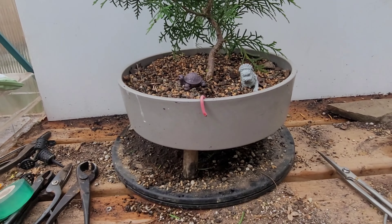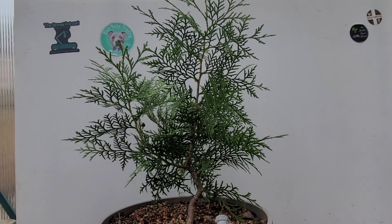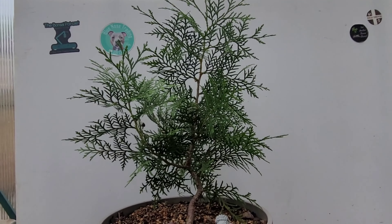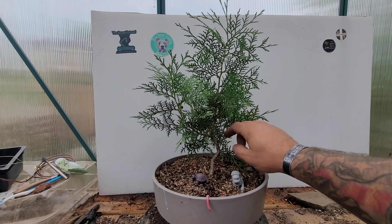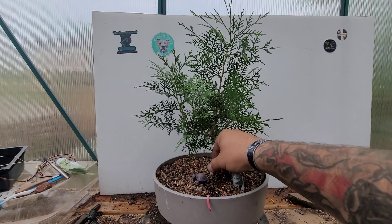This little guy right here is the marker for the front of the tree, so let's take a quick look. I need to get myself a camera person — that would be pretty sweet. But for now it's just gonna be me and we'll make it work.